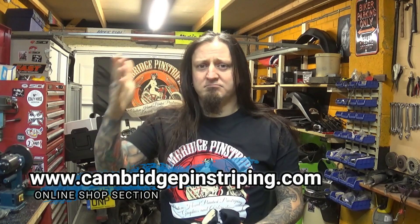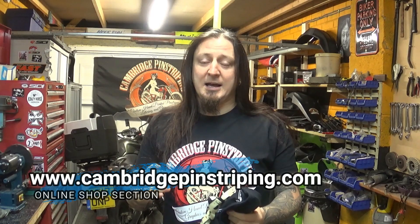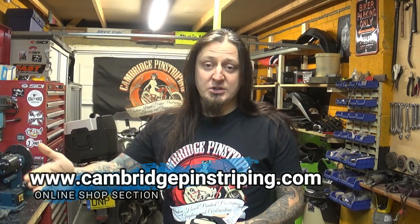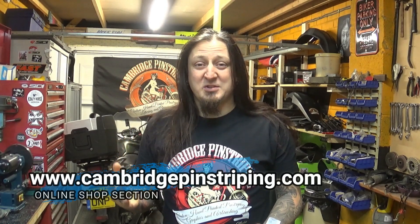Have a look at what you've got, have a look at what you need, and if you want a t-shirt you know where to get it — from my little online shop. Head to cambridgepinstriping.com, there's a shop section over there. I've automated the process because last year I was doing it all by hand and I was going crazy for two whole weeks doing nothing else but processing t-shirt orders. So this time I'm hoping it's going to be slightly easier. The t-shirts are registered, I'm paying tax on them, and PayPal takes their cut — but I'm not really making much profit, just over 4 quid per t-shirt in the end.